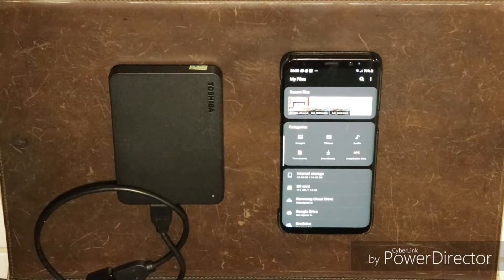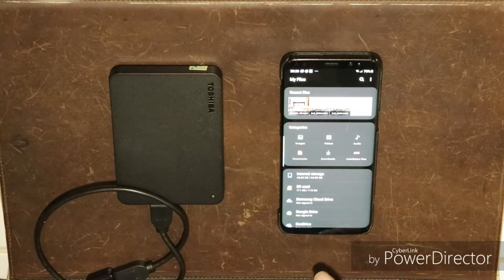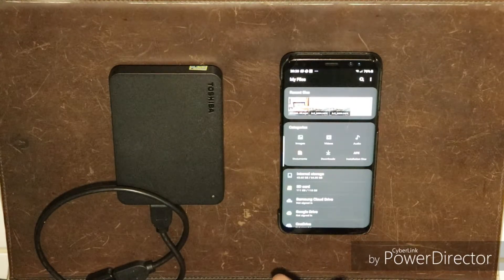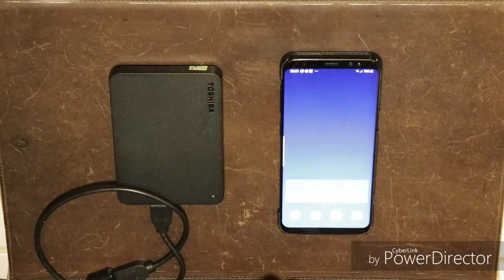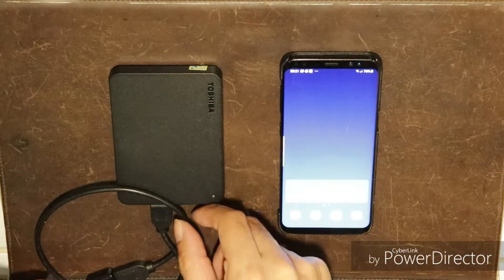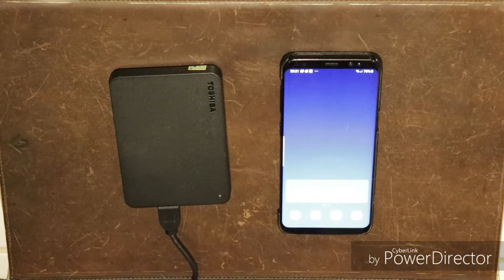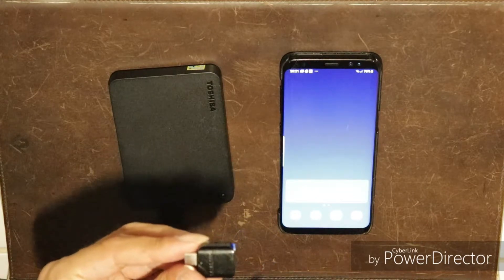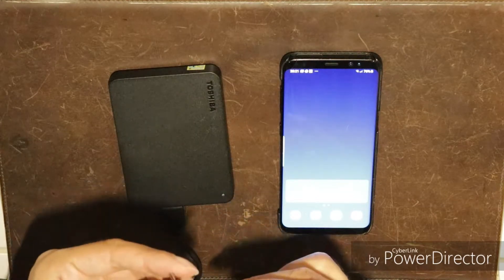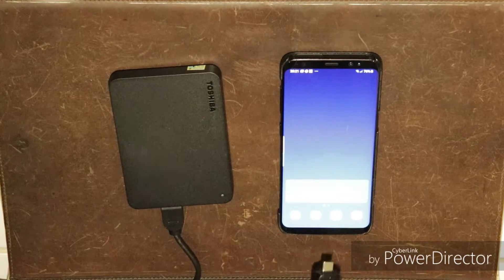This video will show you how to access an external hard drive that was used with a MacBook on a Samsung Galaxy Android phone. I previously used the external drive with a MacBook to store large files and as a backup drive. I don't have the MacBook or any other laptop anymore, but still have a Galaxy S8 Android phone.